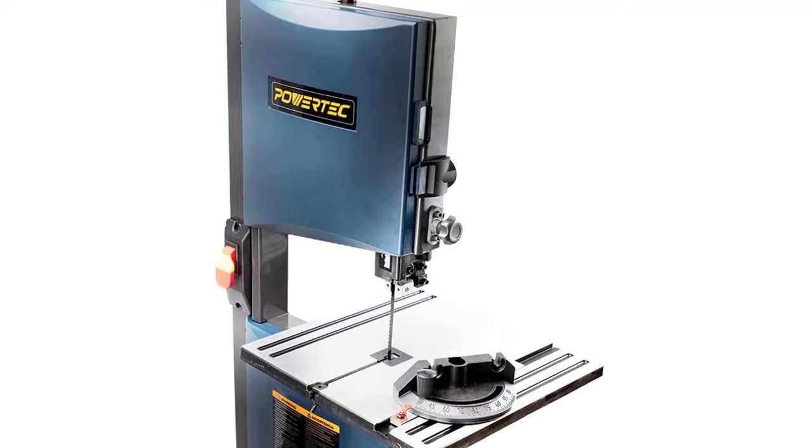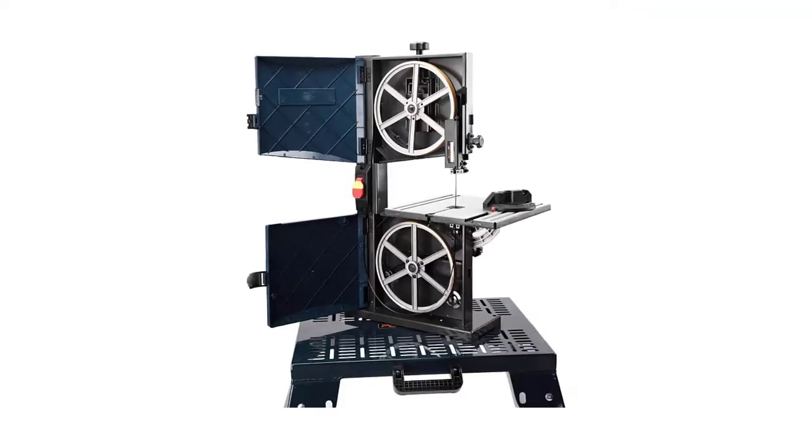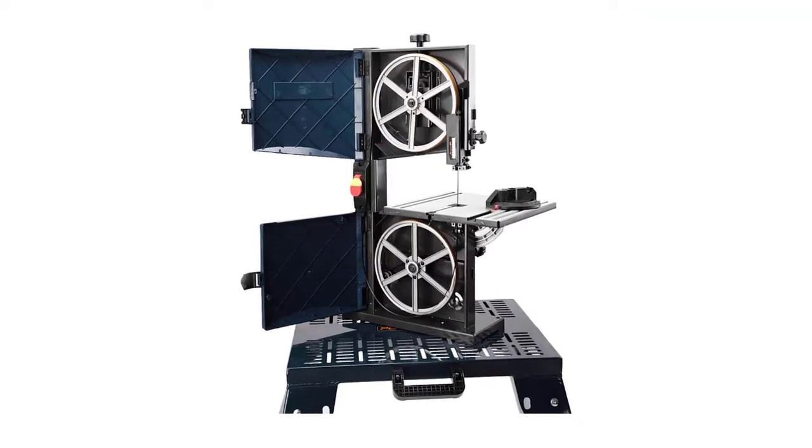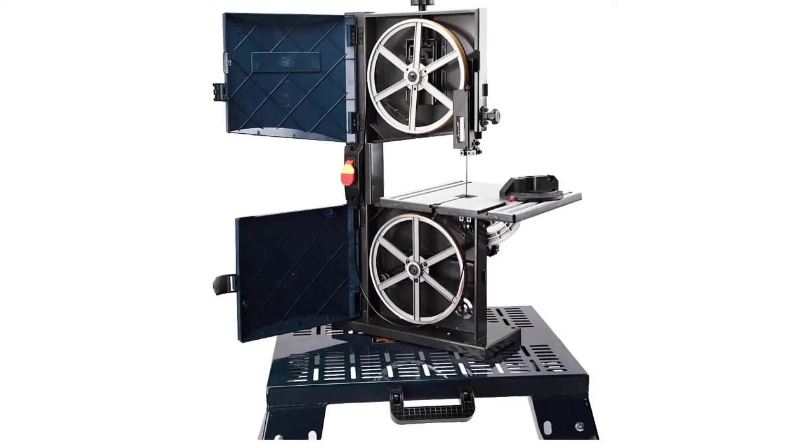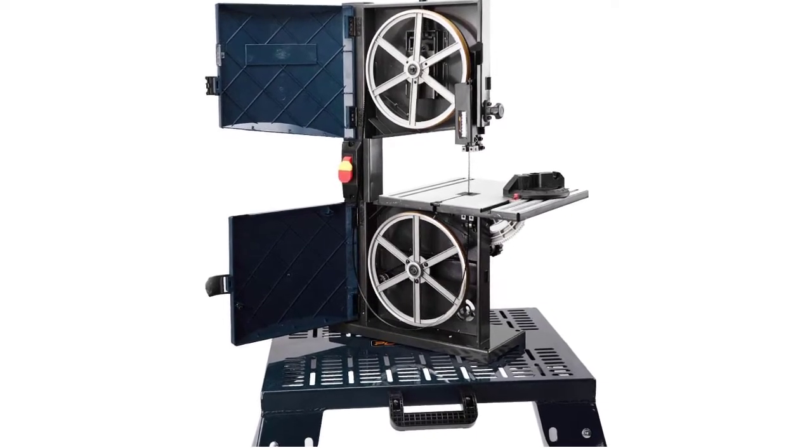Its sizable work table also tilts up to 45 degrees, which is perfect for woodworkers used to cutting at angles. It has a 2-inch dust port, which is perfect for hooking up a vacuum and making sure no sawdust or debris gets in the way of a perfect finished job.